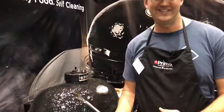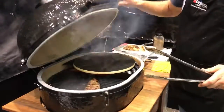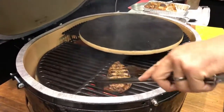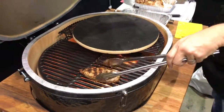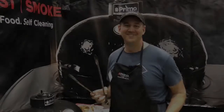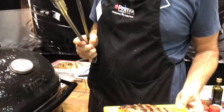The longer we rest the steak it's going to keep cooking, so we're going to bring the steak off now and let it rest for a good three or four minutes and it's going to be perfect. Beautiful sear, good to go. Come see us down at Perth Home Show this weekend and try our beautiful steaks and pizzas and chicken.